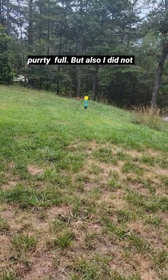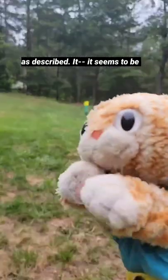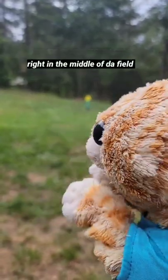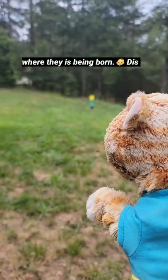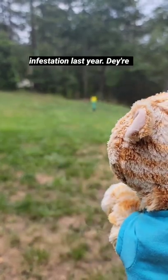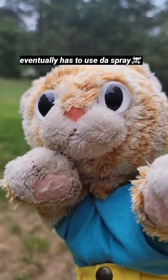It is pretty full, but I did not find it was effective using it as described. It seems to be working best when I put it right in the middle of the field where they are being born — this is where we had a huge grub infestation last year. They're still pretty active.